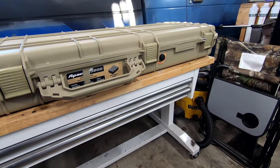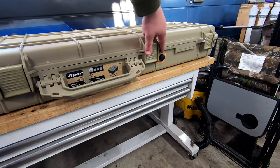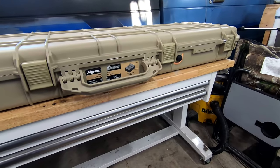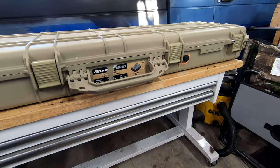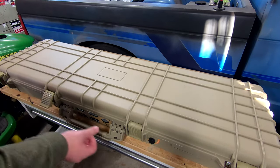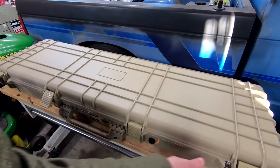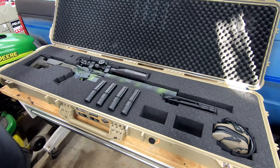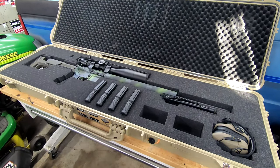There are two places to put padlocks if you're so inclined, and right here you've got a little pressure equalizer vent to equalize the pressure before you open it up. It's got the main carrying handle on the front, another smaller handle on one end, and then wheels on the other so you can roll it around.